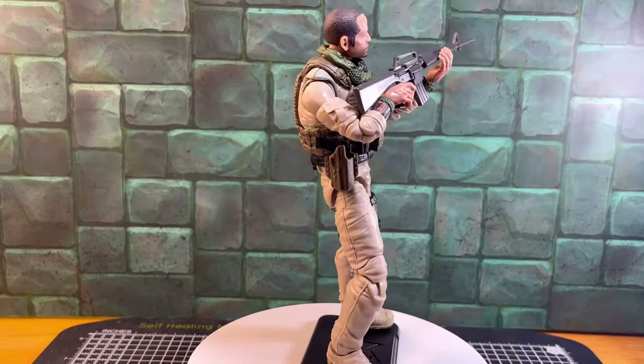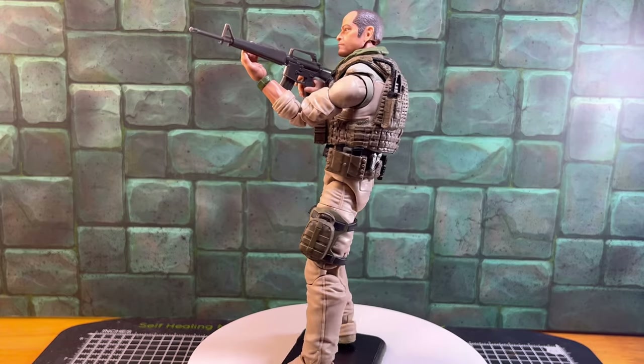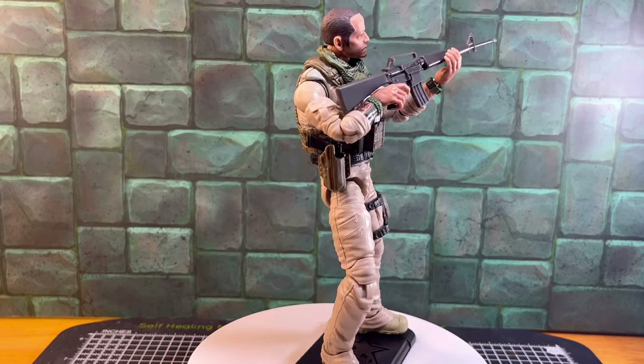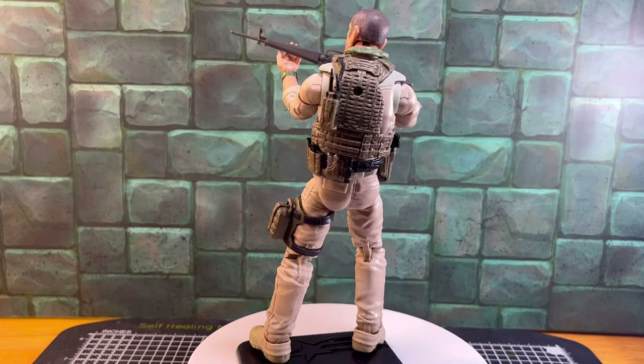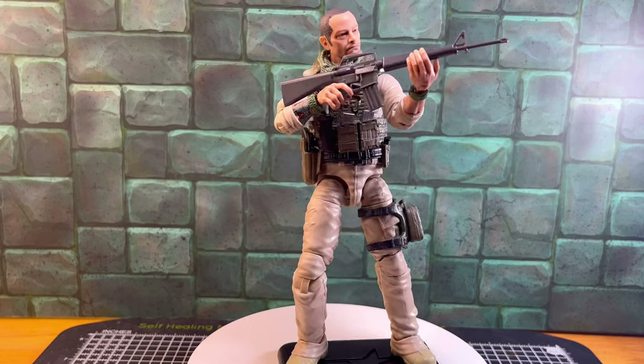Here I am trying out Desert Rat with the M16 assault rifle. I'm sure the gun that comes with this figure is far more up-to-date and advanced than the M16 ever was, but it just goes to show that with such an iconic looking gun, it really does add to any of your action figures.